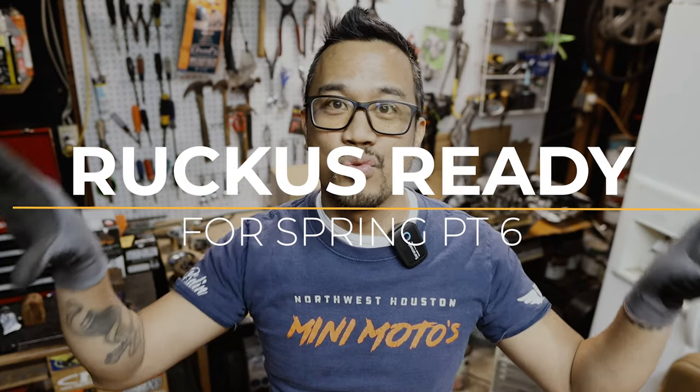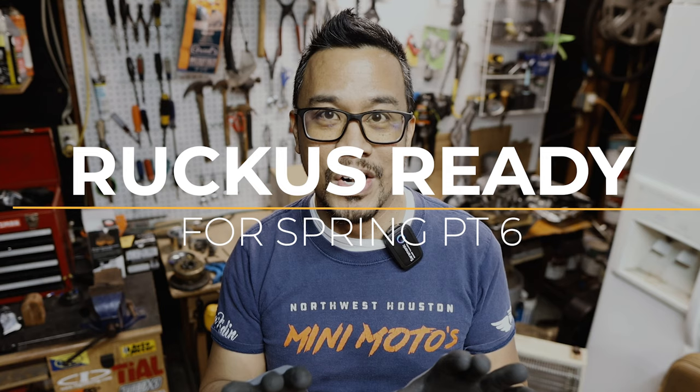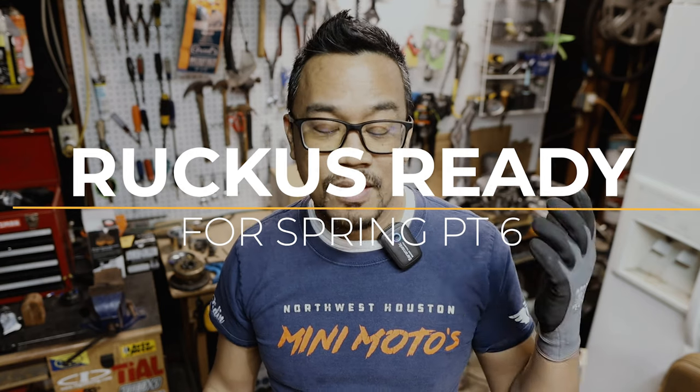Hey everybody, welcome to another episode of Small Engine Velocity and another episode in the Getting the Ruckus Ready for Spring series. This series is about rebuilding the Ruckus's front end to get it to spec and do the things that I've always wanted to do, and perhaps even make it run a little bit better than it did before.